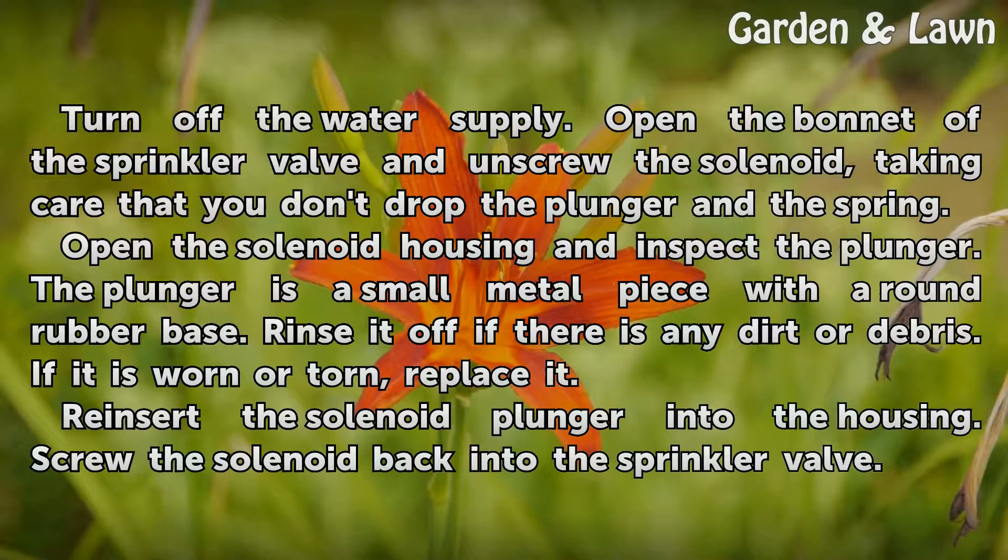Turn off the water supply. Open the bonnet of the sprinkler valve and unscrew the solenoid, taking care that you don't drop the plunger in the spring.